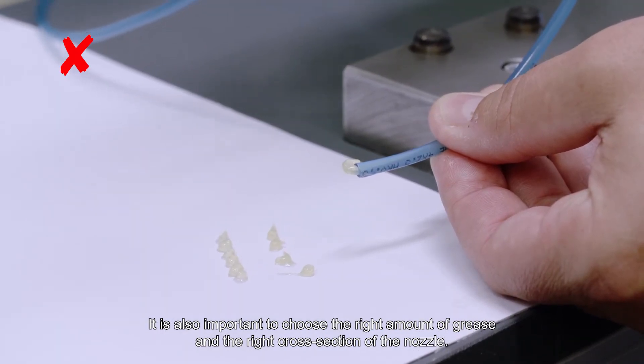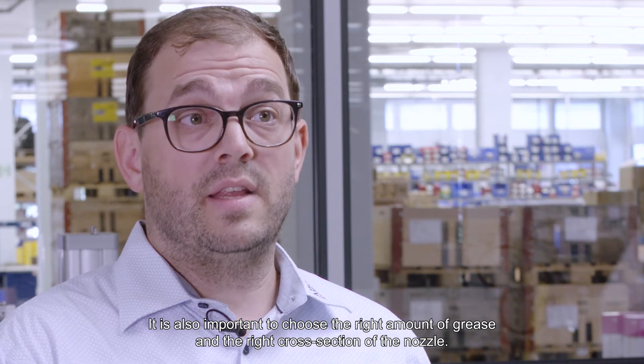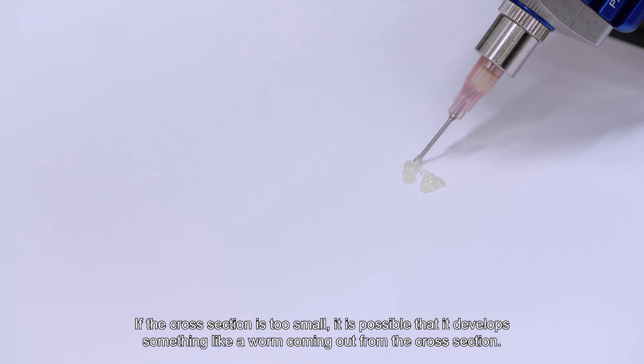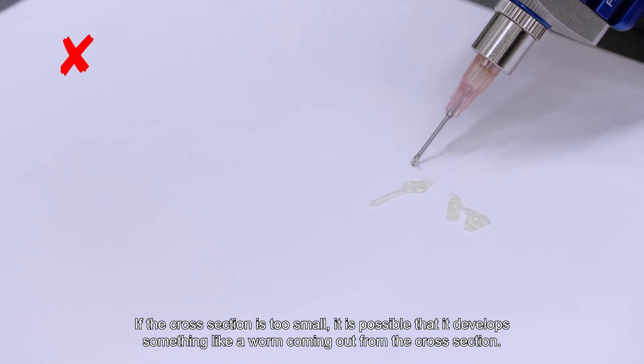It is also important to choose the right amount of grease and the right cross-section of the nozzle. If the cross-section is too small, it is possible that it develops something like a worm coming out from the cross-section.